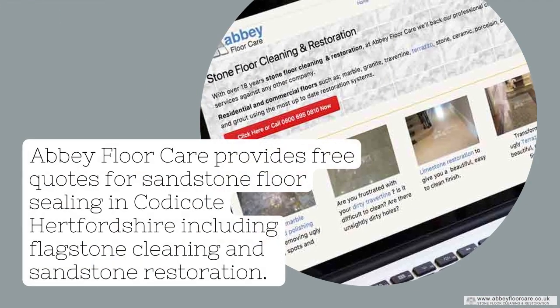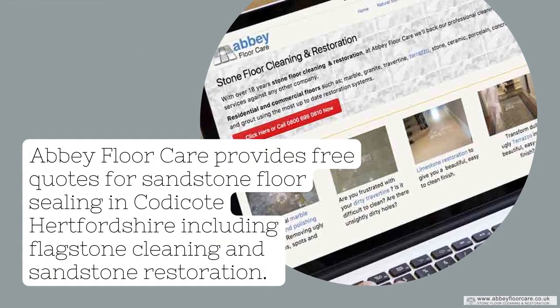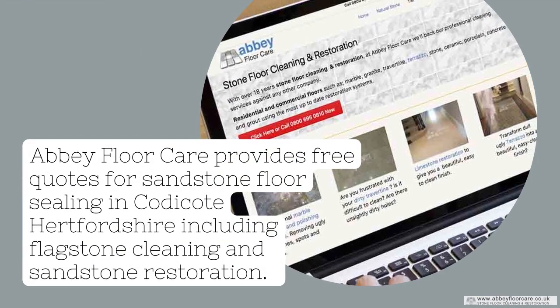Abbey Floor Care provides free quotes for sandstone floor sealing in Coticoat, Hertfordshire, including flagstone cleaning and sandstone restoration.